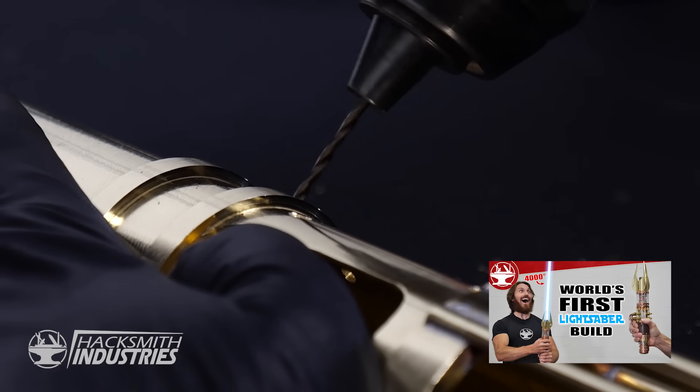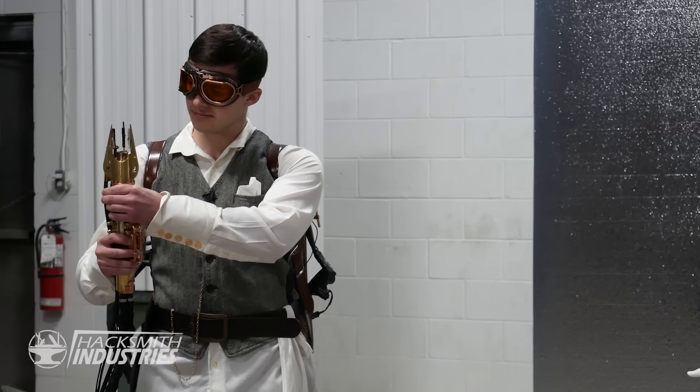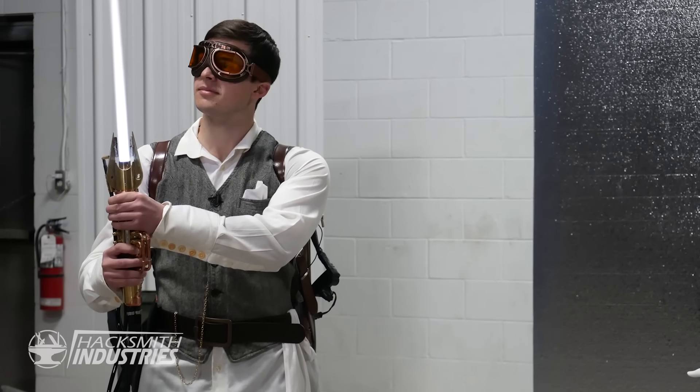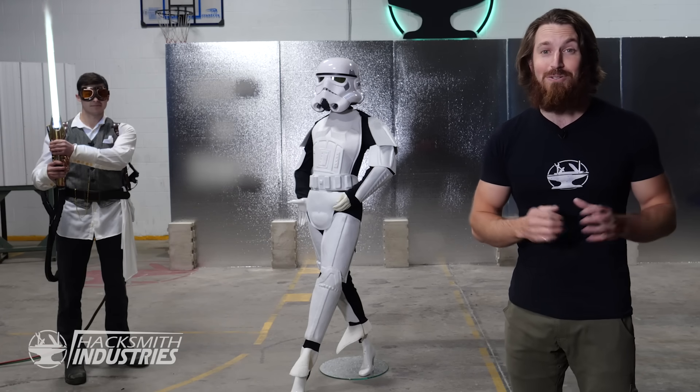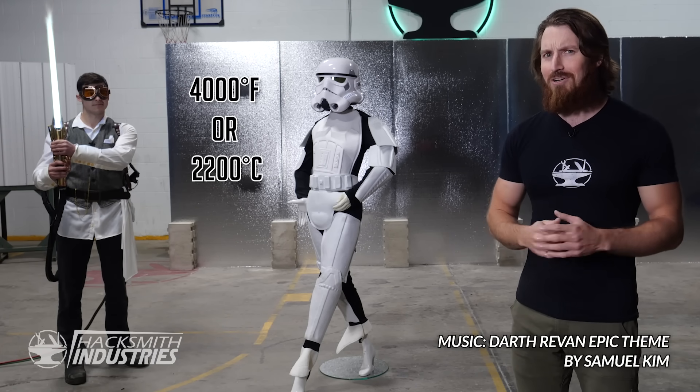Hey guys, I'm the Hacksmith and on the last episode of Make It Real we made the world's first retractable plasma-based lightsaber. That looks like a lightsaber and at temperatures of over 4,000 Fahrenheit it's almost as hot as one too, but the real question is does it work like a lightsaber?